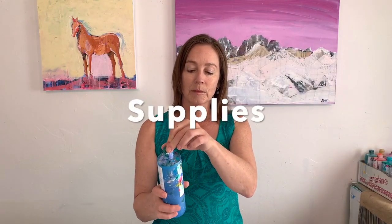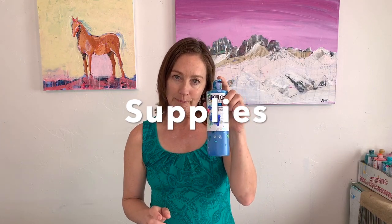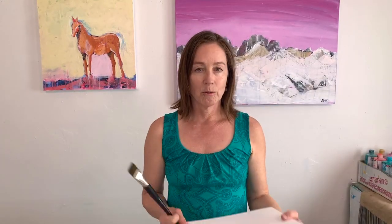I have manganese blue, I have ultramarine violet, I have titanium white, my cup of water, my awesome brush — this is from Silver Brush, I love these Silver brushes so much — paper towel for messes, a watercolor journal or pad for mixed media, and paper plates for a palette.